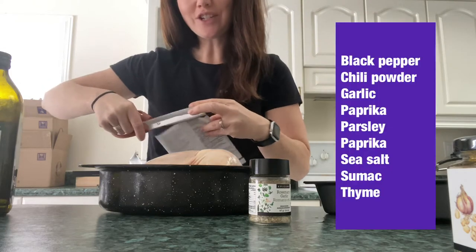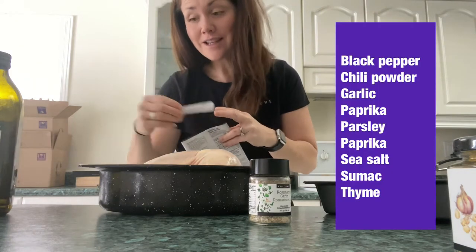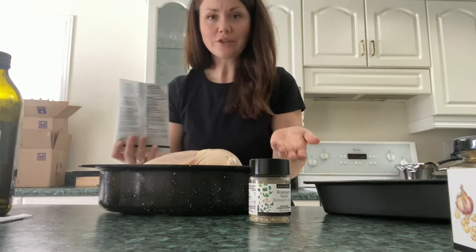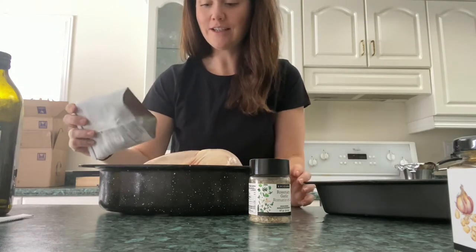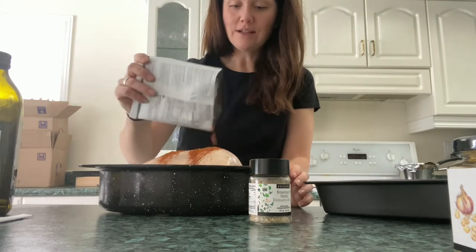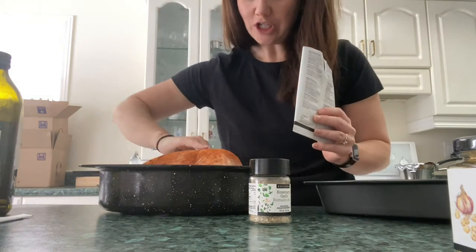I bought this chicken for six dollars and 81 cents and the Epicure package is about three dollars, so for 10 bucks I get a chicken at home and I know exactly what is in it. I'm going to put half of that rotisserie chicken package on the top part of my chicken.